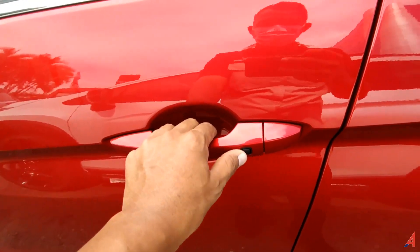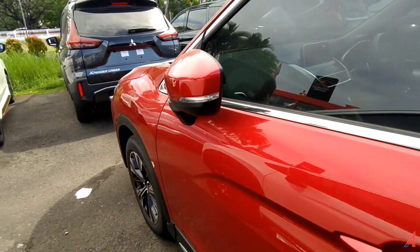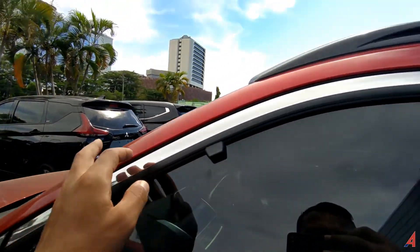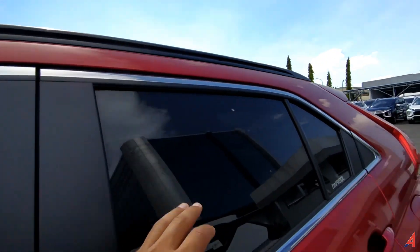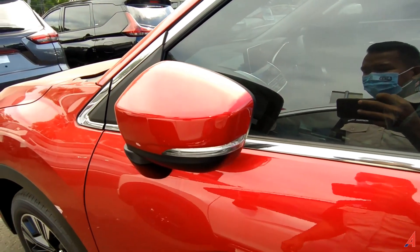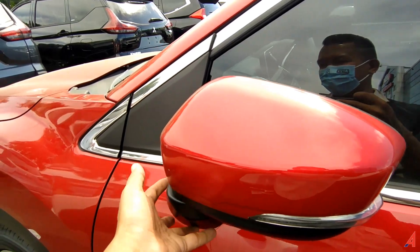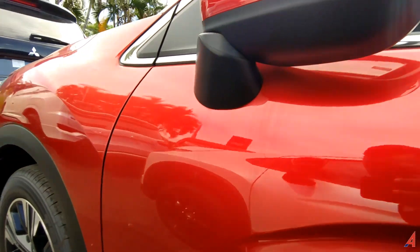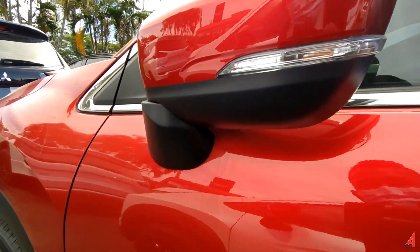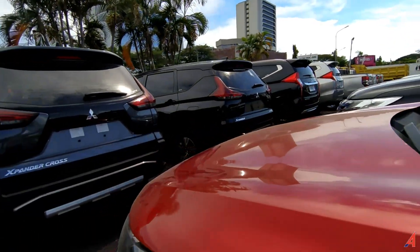Karena mobil ini sudah keyless, jadi di sini ada tombol-tombol untuk membuka dan mengunci pintunya. Spionnya model retrek. Untuk line belt-nya warna krom, jadi memang menonjolkan unsur kemewahan pada bagian mobil ini. Mobil ini belum support untuk 360 kamera.